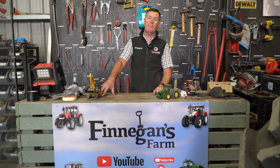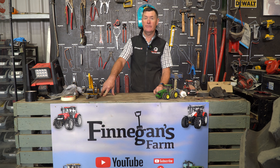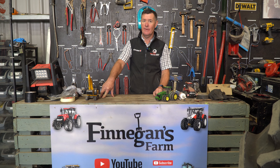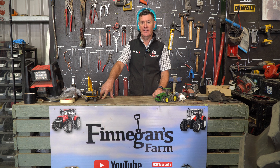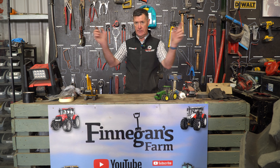That's it for this week's Workshop Wednesday. Don't forget to like and subscribe to the channel. If you are going down to the ploughing match, we will be down there tomorrow — come over and give us a shout and we'll have a bit of a chat. From everyone here at Finnegan's Farm, we'll talk to you all next Wednesday.